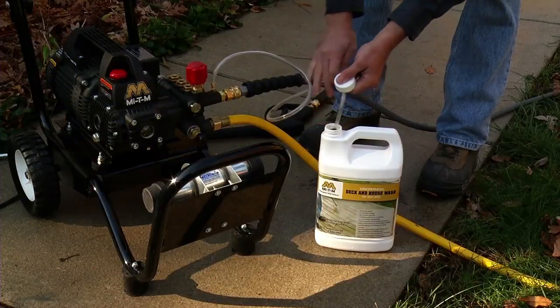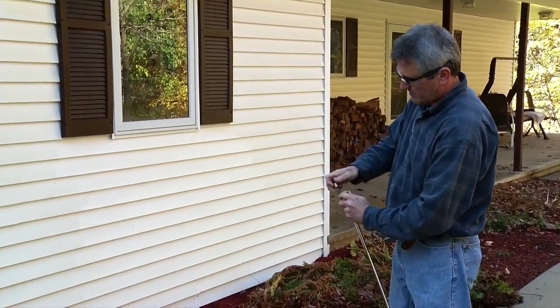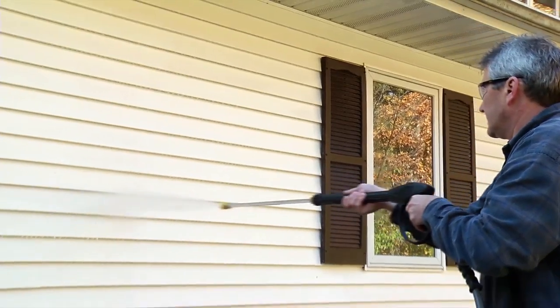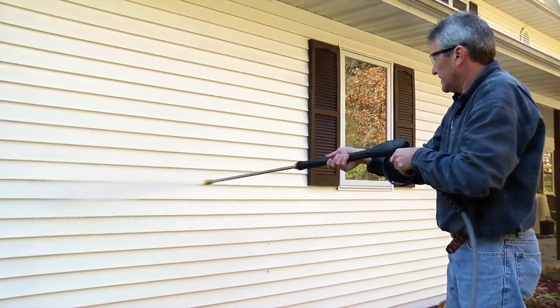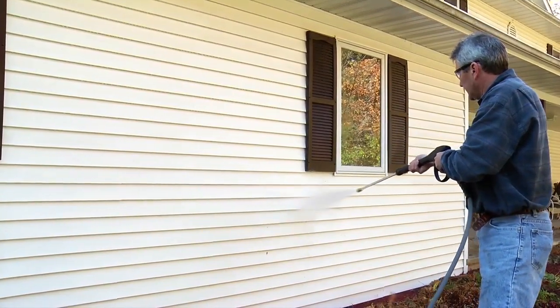When you are ready to rinse, remove the injector hose from the detergent. Replace the black detergent nozzle with a high-pressure nozzle. Then, beginning at the top of the building, begin rinsing until all of the detergent is removed. Do not allow the detergent to dry on the surface you are cleaning, and be sure to thoroughly rinse the surface.